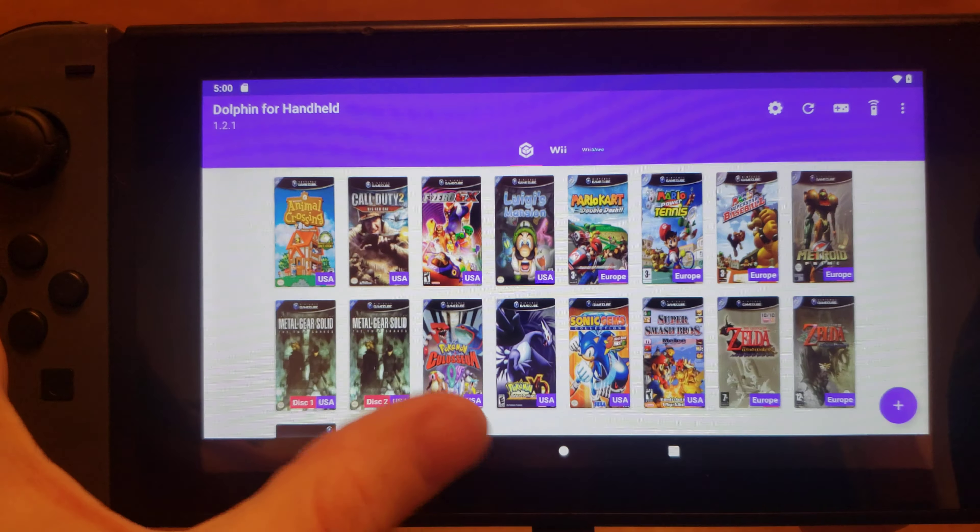0.7 is kind of the sweet spot, and it can run at 16x9 with widescreen hacks, which is pretty neat. It's more of a CPU bottleneck on this device than a GPU bottleneck, because even when I went to 16x9 it really didn't cut my FPS down — it actually smoothed things out a bit. So it seems like the CPU is holding back the Nvidia GPU.